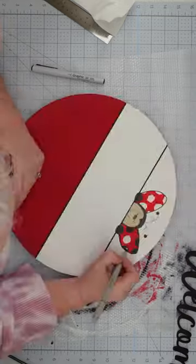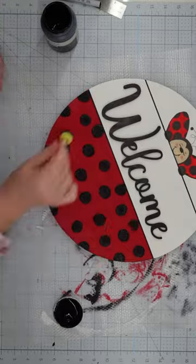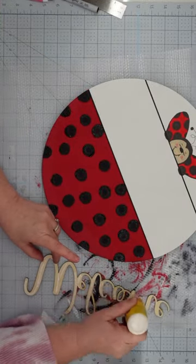Paint your ladybug, then use a round sponge brush and black paint to create dots on the red area. Glue your word to the center of the sign,